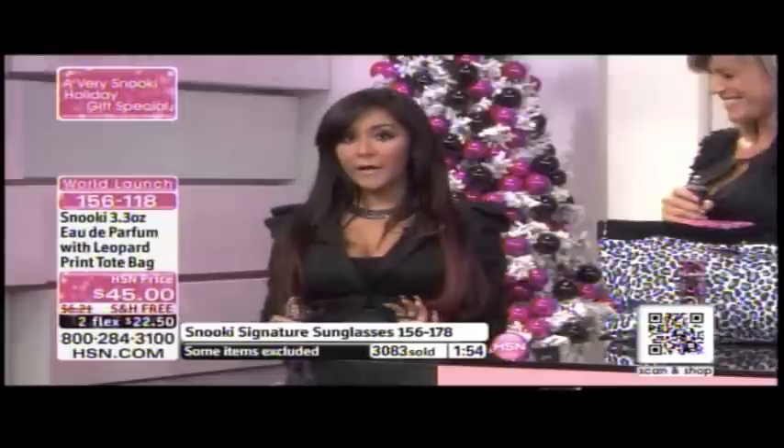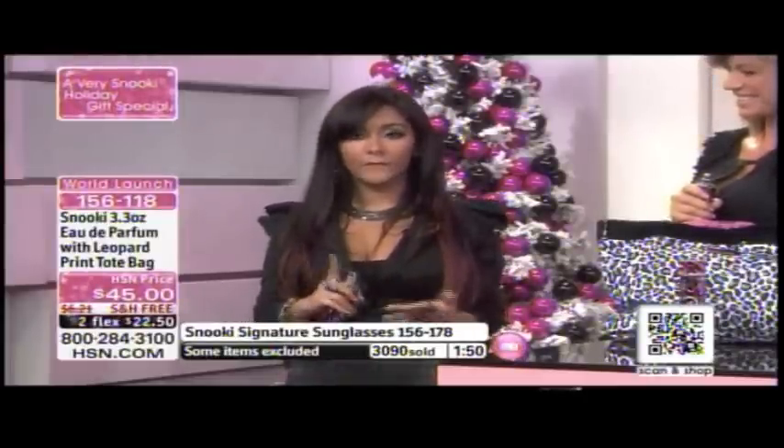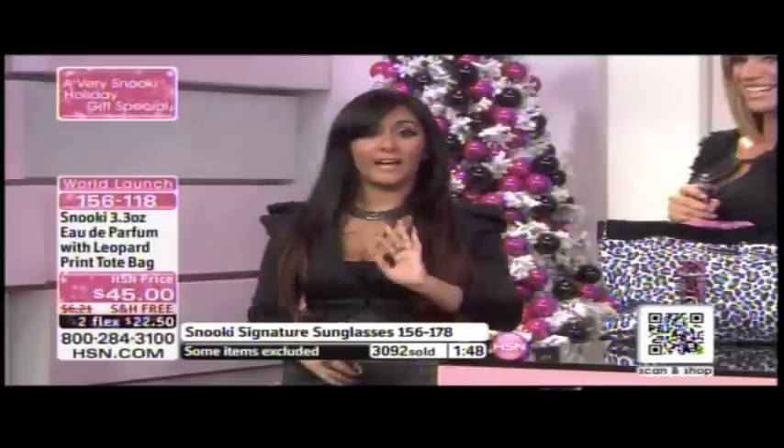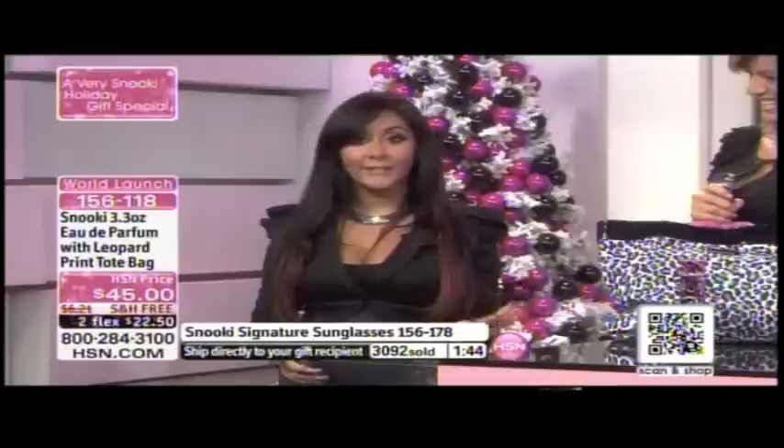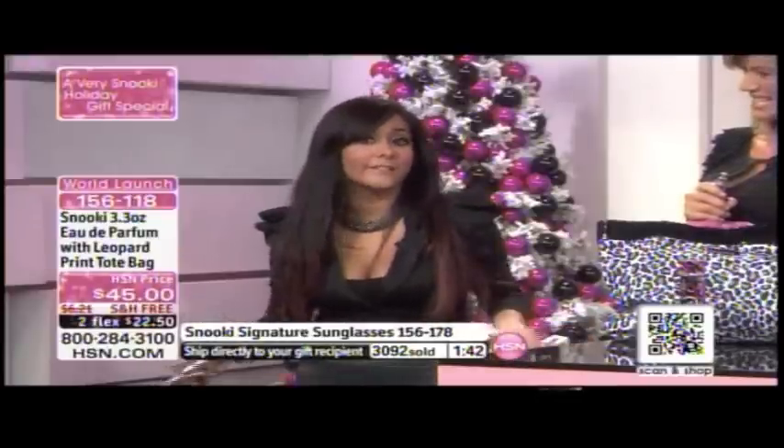The third method is my favorite because that's when you're going to a club, or you're going out on a date, or you're going to a family affair where you want to be like the hottest sister, the hottest mom, the hottest aunt, the hottest grandma, or even the hottest uncle.